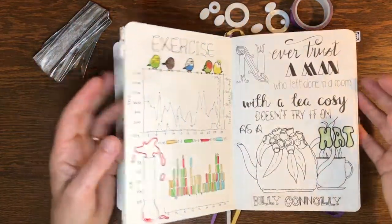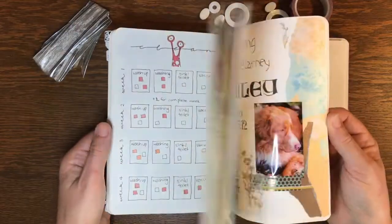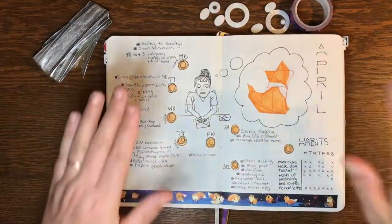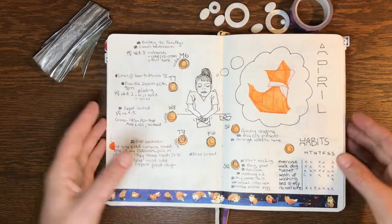The Tecucore 100 GSM is very cheap considering it has 192 pages and the paper is very good quality for its weight. As you'd expect with a 100 GSM journal, there is ghosting and there will be bleed from heavier markers, inks and wet watercolour.